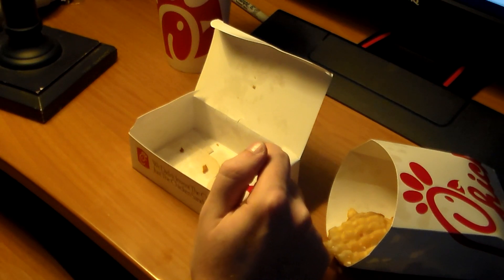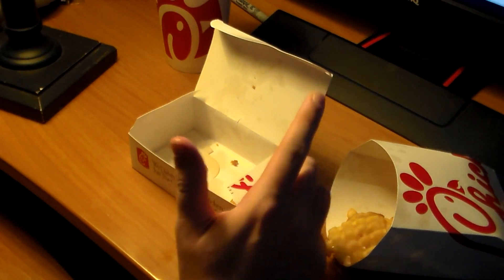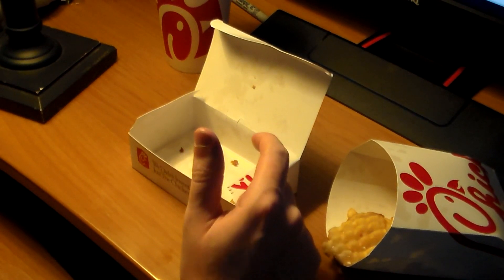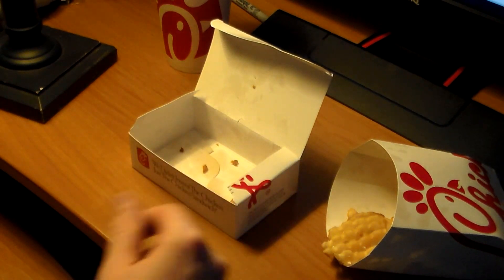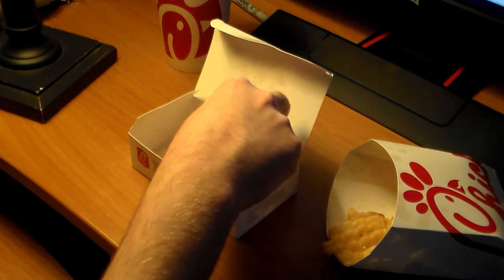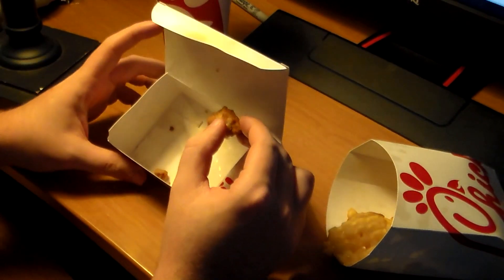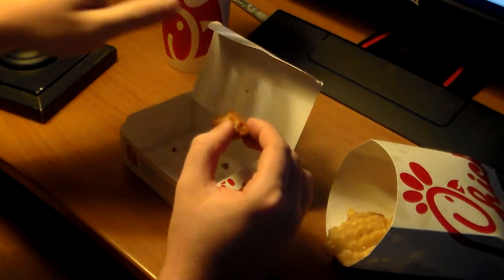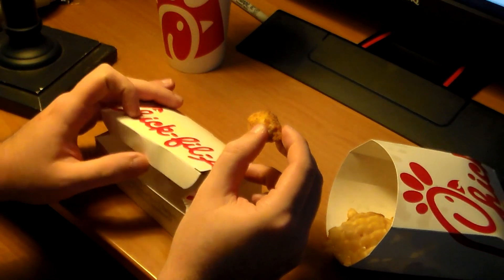One thing I like about Chick-fil-A is their chicken minis — it's for breakfast. It's like a buttery breaded bread thing with these little chickens in it. Oh my god — they don't even give you that much, but that's probably a good thing because I've eaten the crap out of them. They're so good.